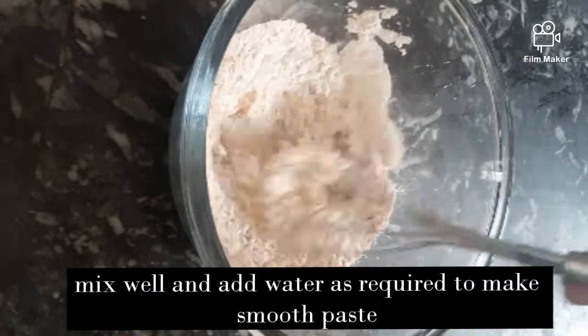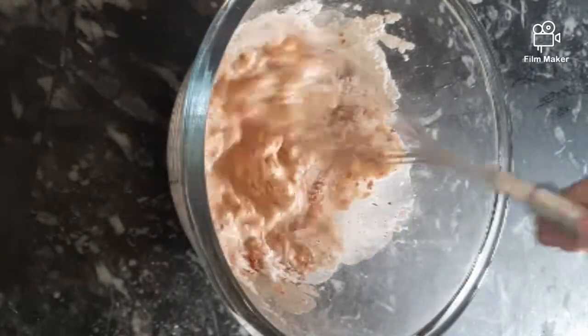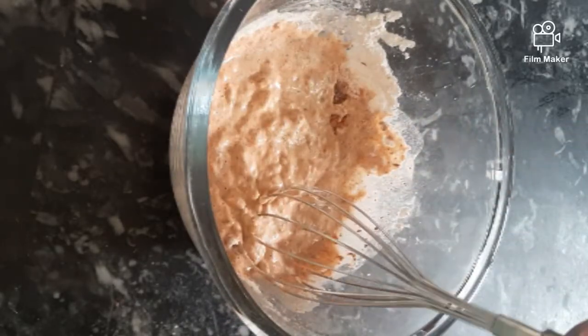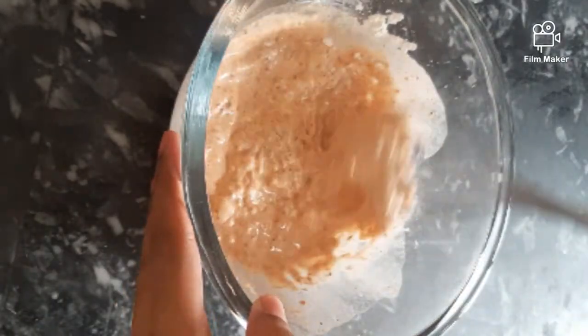Add water and make a smooth batter. You don't want it to be too thin, but not thick either — just so that the batter is ready. Then we will coat the potato wedges in the batter.